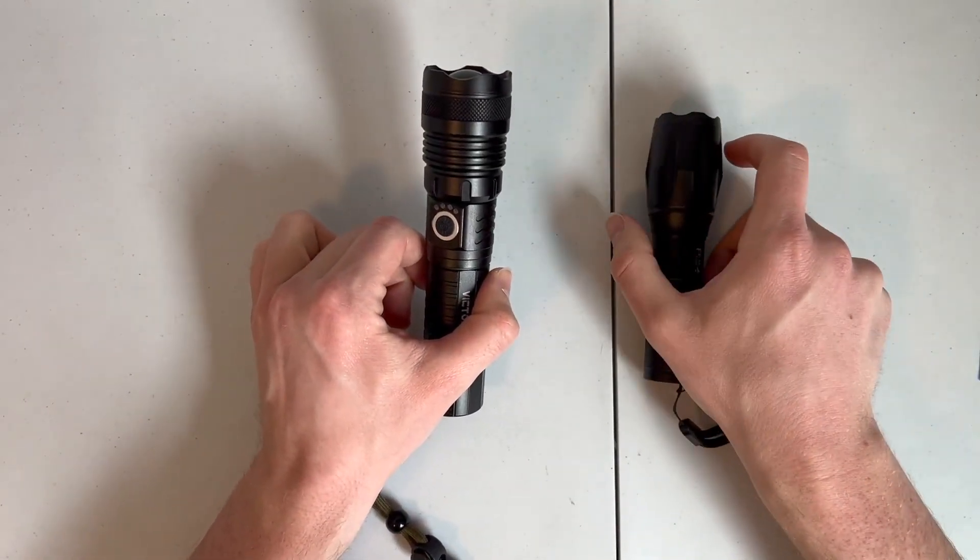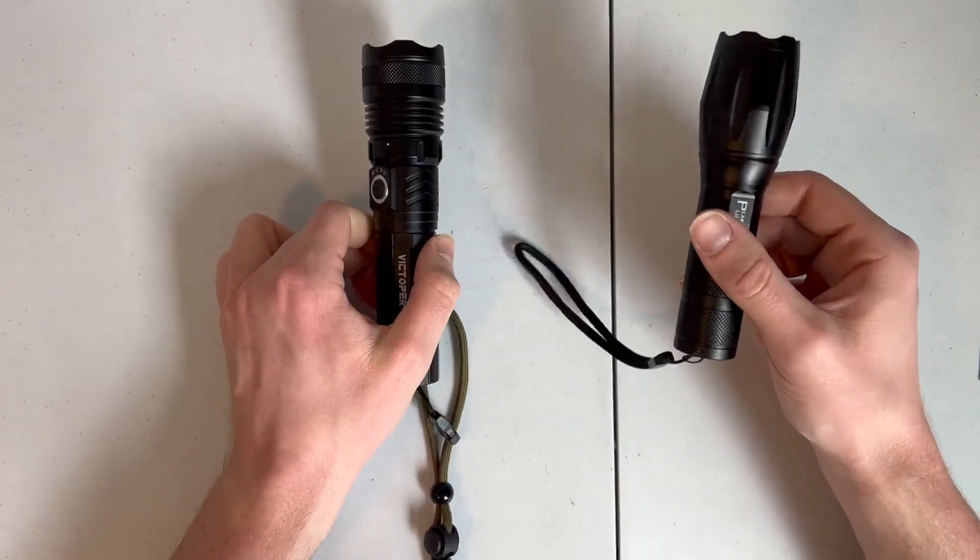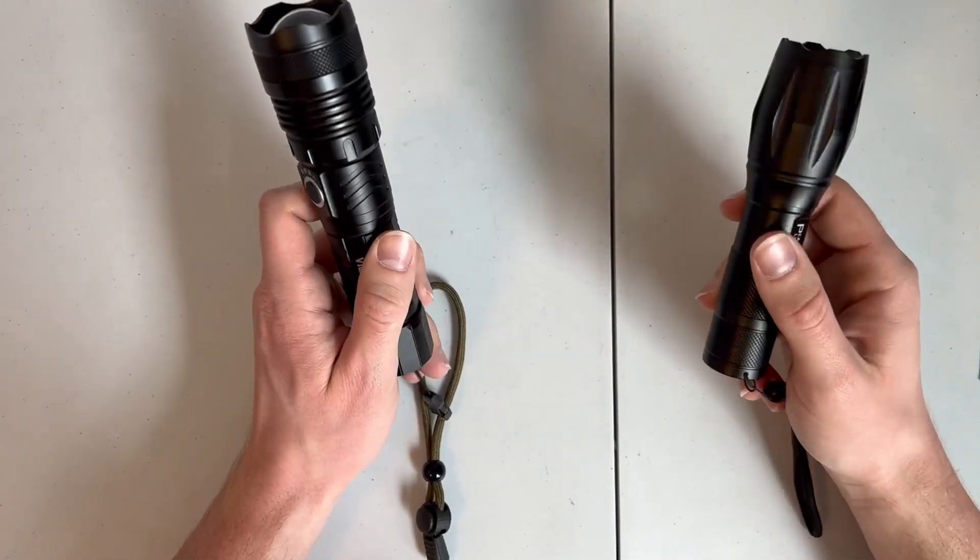I do prefer the charging method of this Victoper here, just because you can use any cable and not a specific battery cradle like you have to with the Peak Plus.